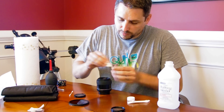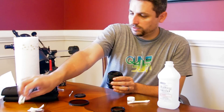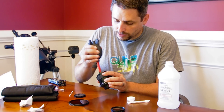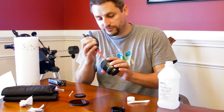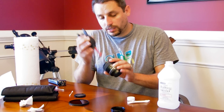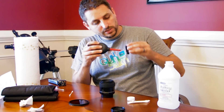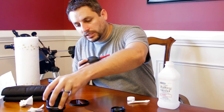It could leave some lint on there, but it usually doesn't for me. And if it does, I've got the rocket blower to blow it off with. Just do a little bit of blowing like this, and it gets it all off. This is really useful for cleaning the dust out of the inside of the lens caps as well, before you put the lens caps back on — so get in the habit of doing that.